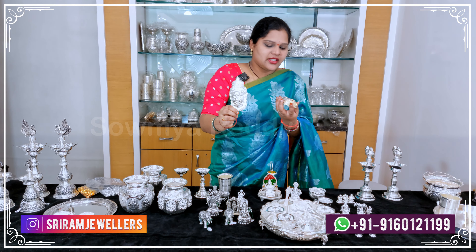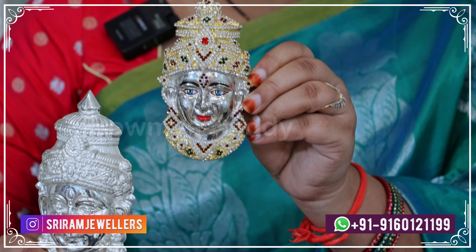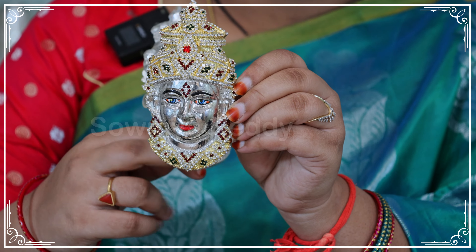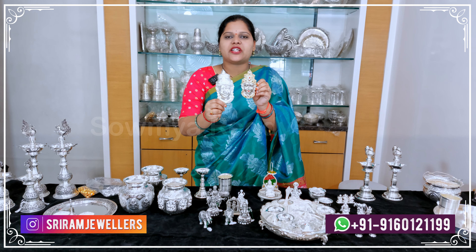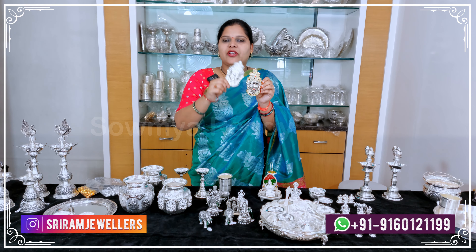There is stonework with gold finishing — the stonework is a little intricate. This piece has 76 grams. If you want, I can show you on WhatsApp so you can get the exact offer and an estimate.